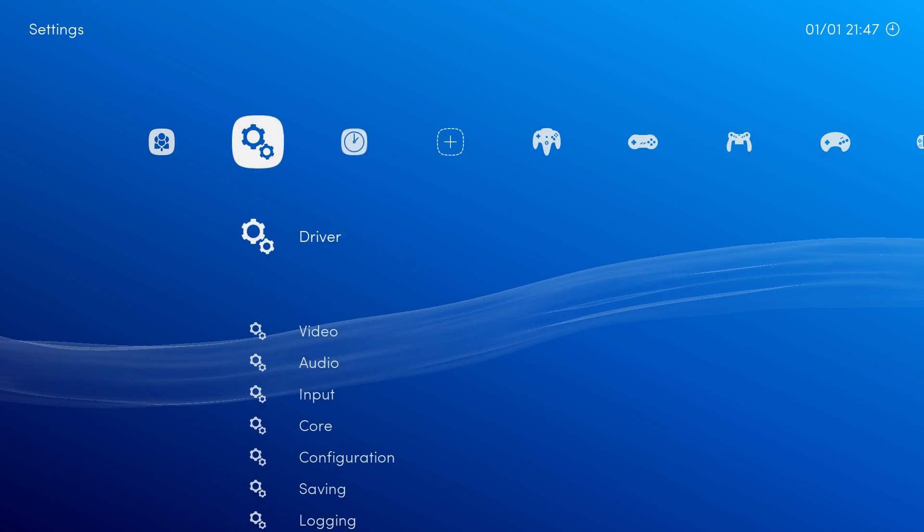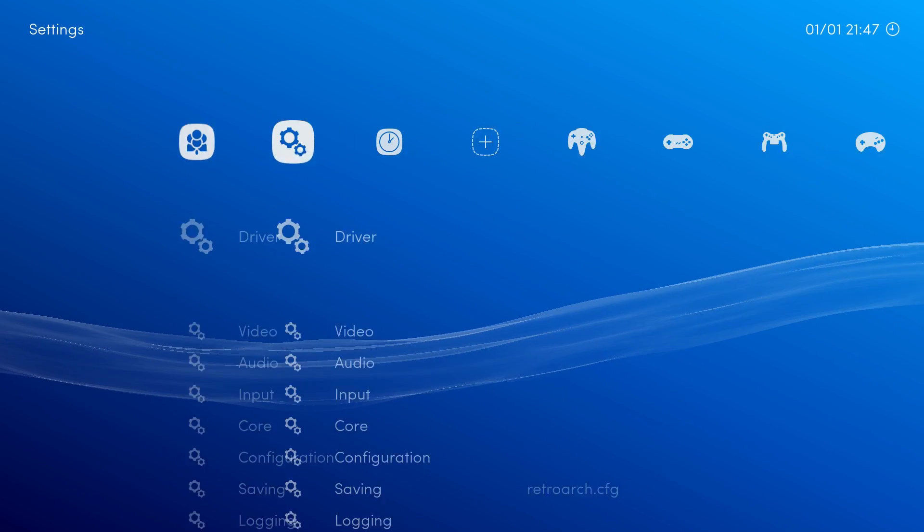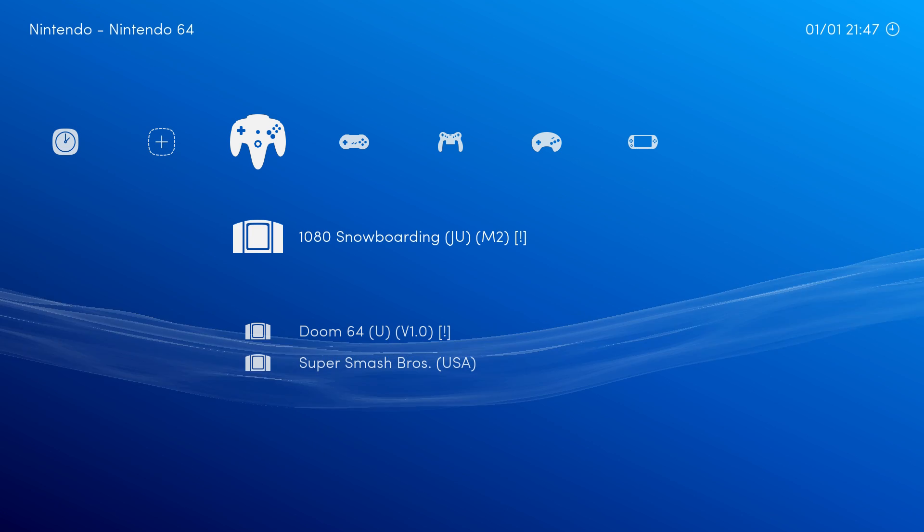Now there are some bugs in this — hopefully we can get those worked out. This video is mainly to show the dev that this is working and what's going on with the emulators.